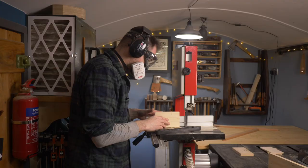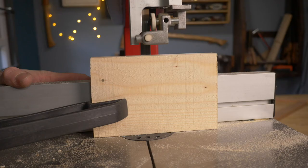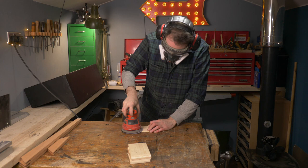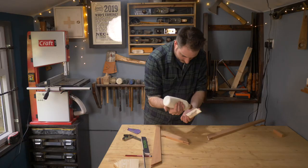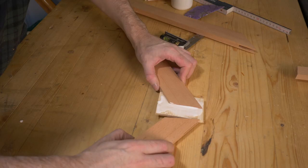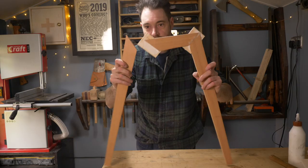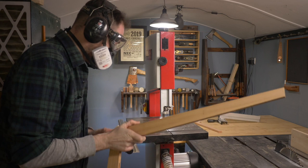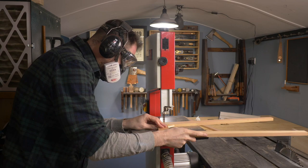With the slots cut I need some splines to go in them, so I get some thin pieces ripped down on the bandsaw. I then give these a quick sand down and I'm ready to get the legs put together. I get some PVA wood glue applied to the splines, the splines then go into the slots I've cut, and the legs can be pushed together. When the glue has had a chance to dry I can then use the bandsaw to trim all the splines flush with the legs.